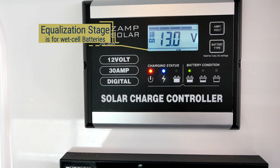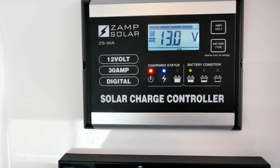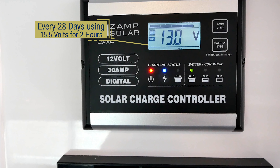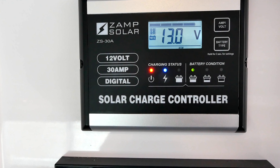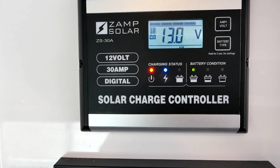The absorption charging stage supplies a constant voltage charge when the battery is over 85 percent. During this stage, 14.4 to 14.7 volts is generated depending on the type of batteries you use. Since the batteries are approaching full at this stage and the internal resistance or pushback is high, this stage takes the longest to complete.